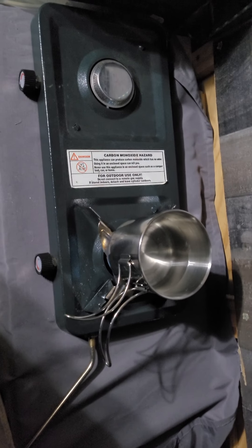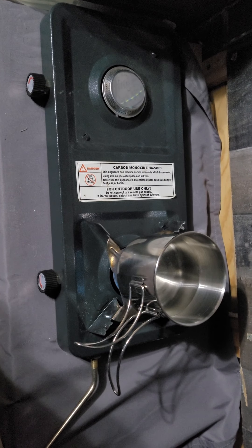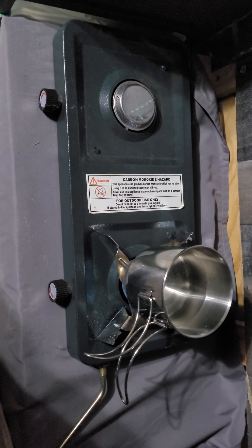You can also get another fitting that, instead of fitting to this little one-pound canister, will actually fit directly to one of the larger propane tanks. So there are a bunch of different ways that you can use this super simple two-burner camp stove. I bought this at Walmart.